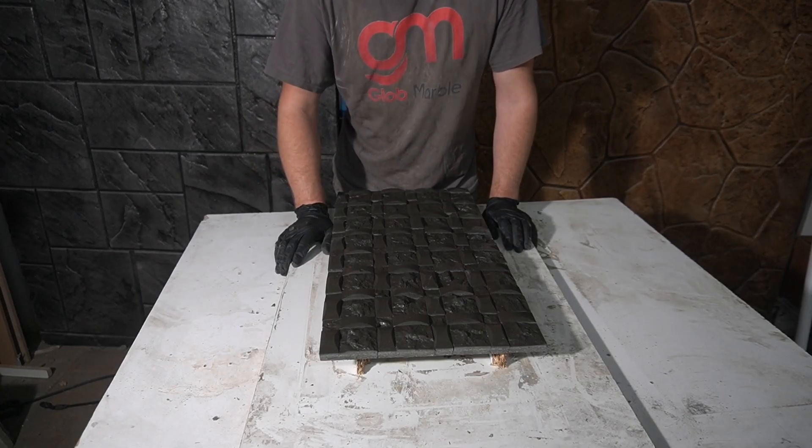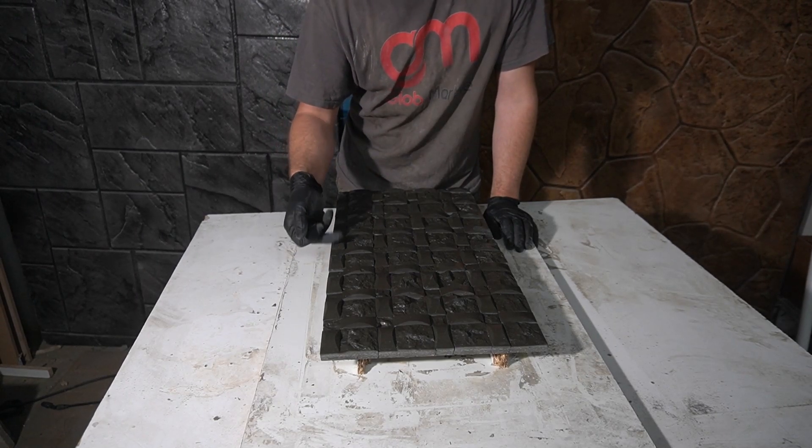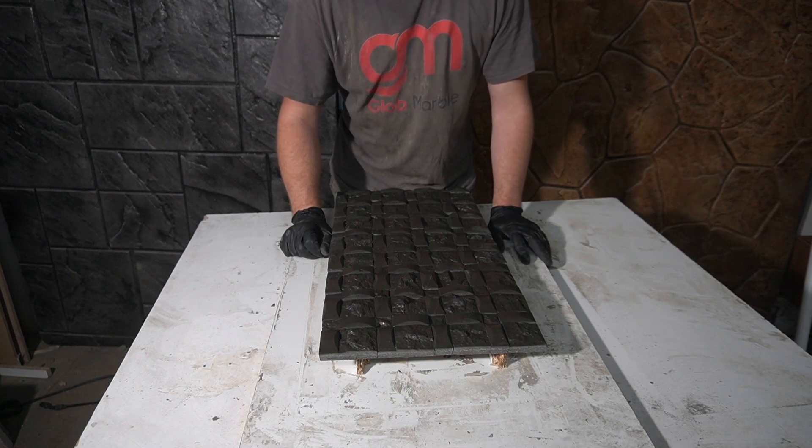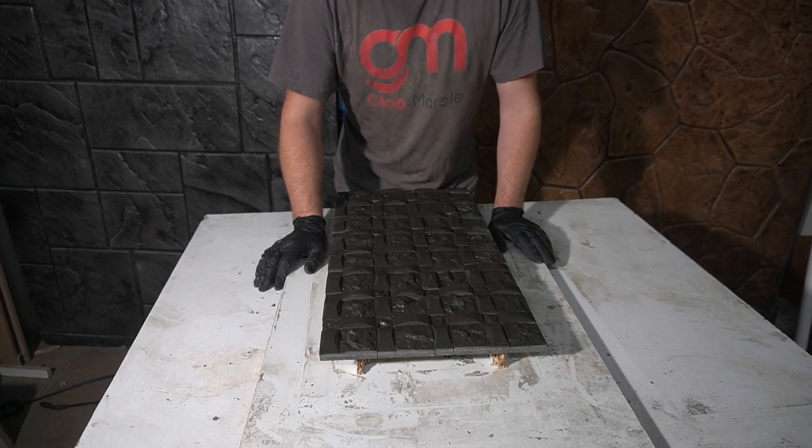Be sure to check out the next video on how to color these stones in different ways — you can do a lot of pretty cool stuff with these. Also check out the video on the homemade vibration table. You made it to the end — thanks for watching, and like and subscribe.